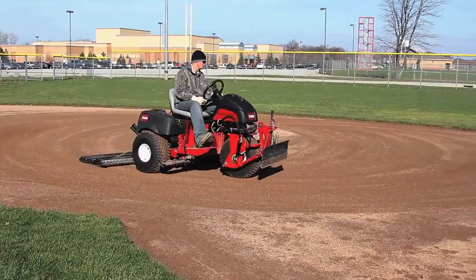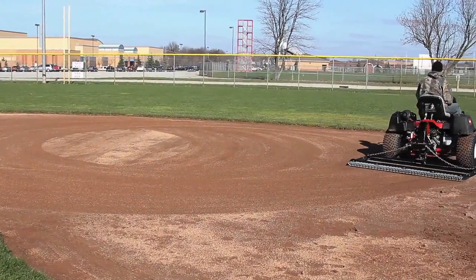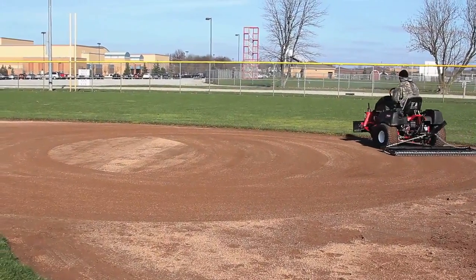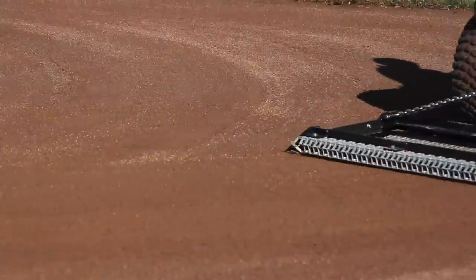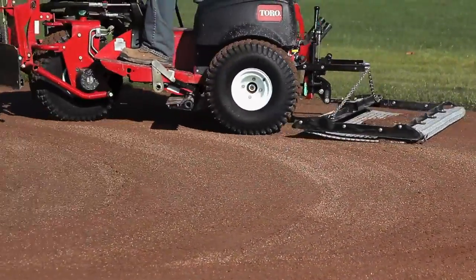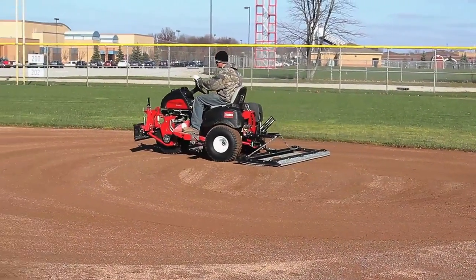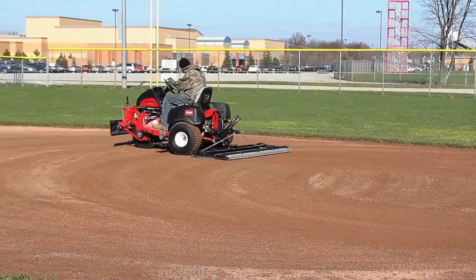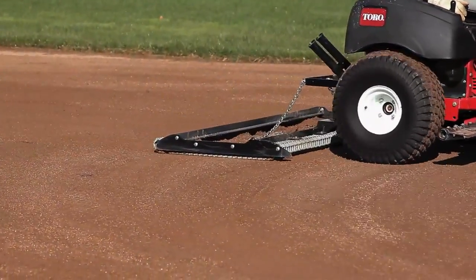When dragging infields, it is always best to drag them by hand. When using a machine, always ensure that the machine is running at a pace that is at or slightly below a walking pace. Also, always ensure that you are varying patterns when dragging an infield and staying off the edges at least 12 inches. Staying off the edges will help reduce lifts and create a smoother surface.